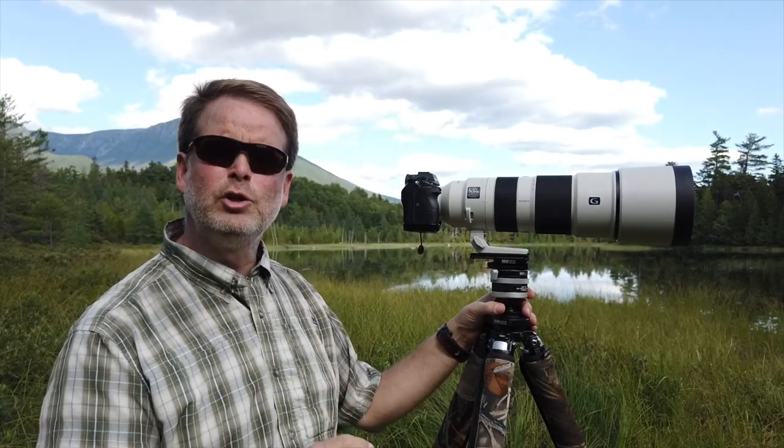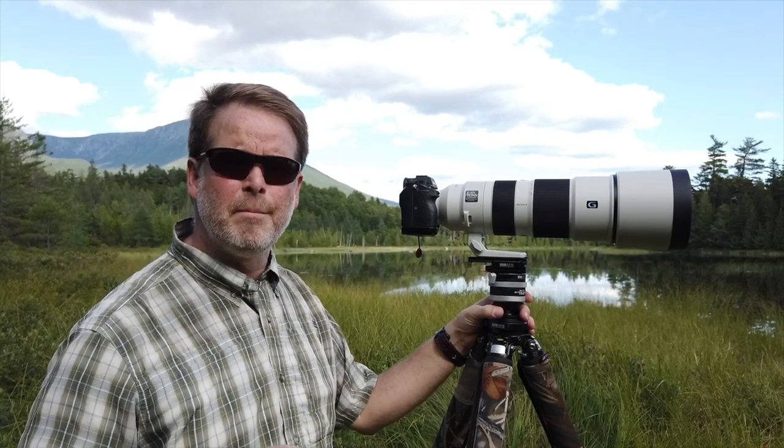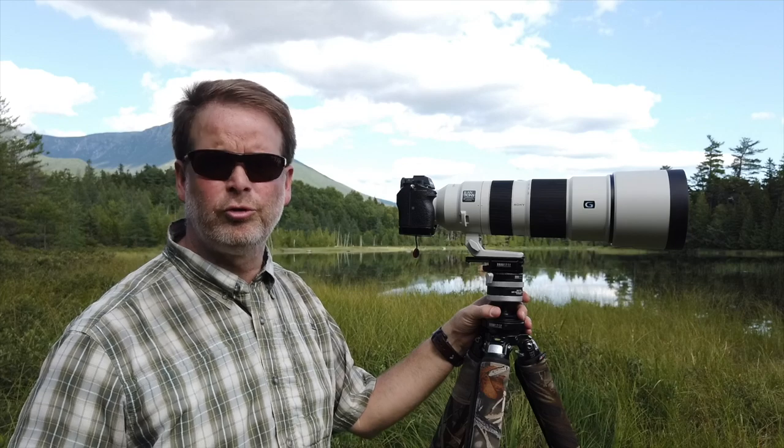This is an in-the-field and hands-on review of the newly released Sony 200-600mm SuperTelephoto Zoom.